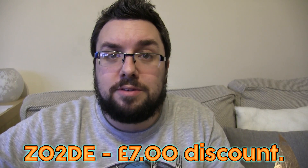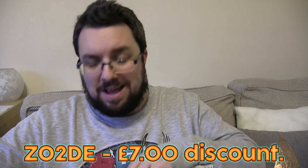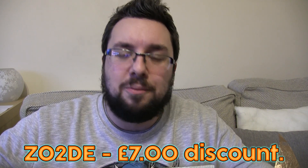Use code Z02DE to get a seven pound discount — it's on screen right now. So this is the February box, and D'Gusta Box — I'd say these are probably the best subscription boxes.